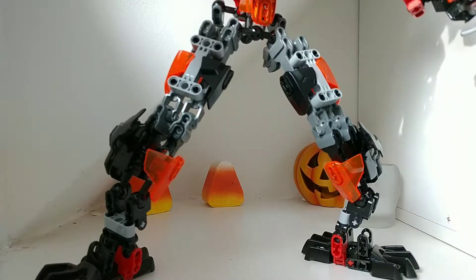Welcome back to the 13 Spooky Reviews in 13 Spooky Days. This is one of my biggest MOCs ever. This is my custom Bionicle G2 Makuta.